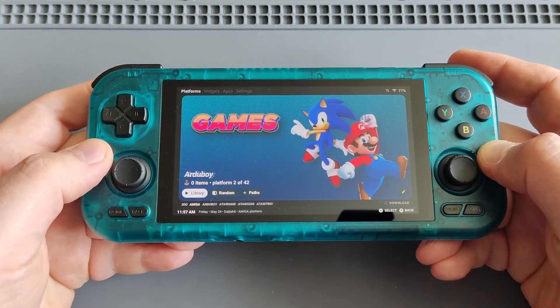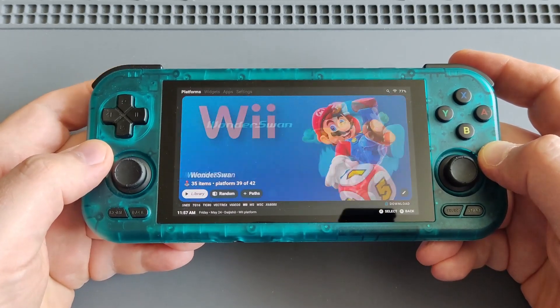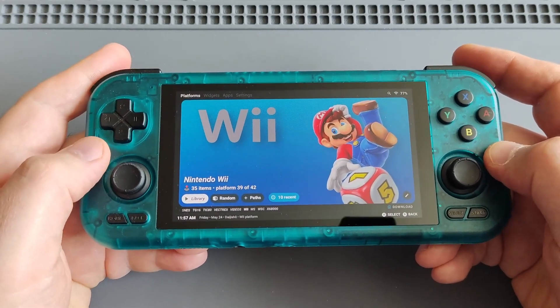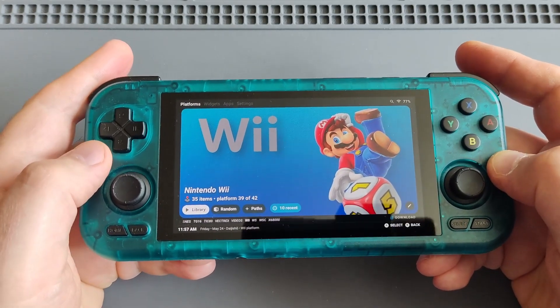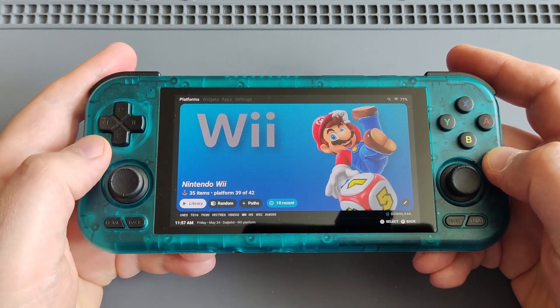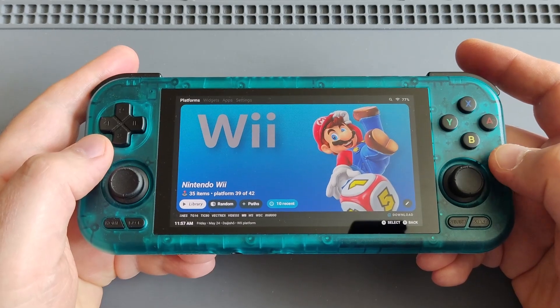Today I'll be sharing some Wii games emulation gameplay to see how the Dimensity 1100 chipset on this device is handling Wii games.